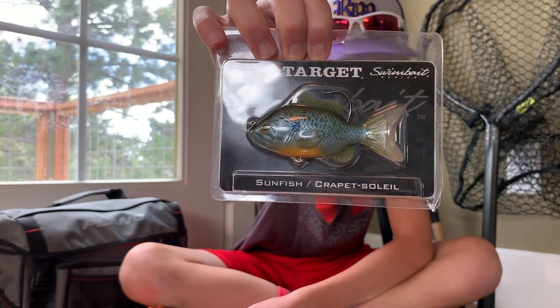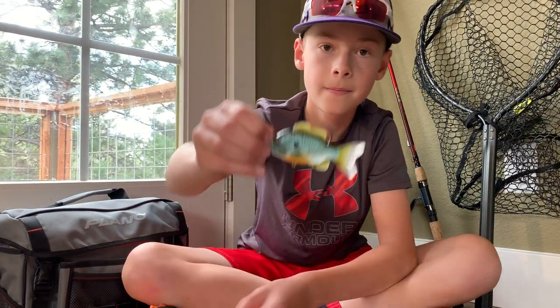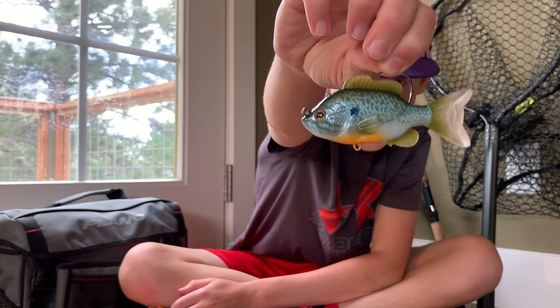Pretty cool looking. I'm going to go ahead and get this guy opened up. You're just going to go ahead and put a slow retrieve on him and he'll do the rest of the work for you.